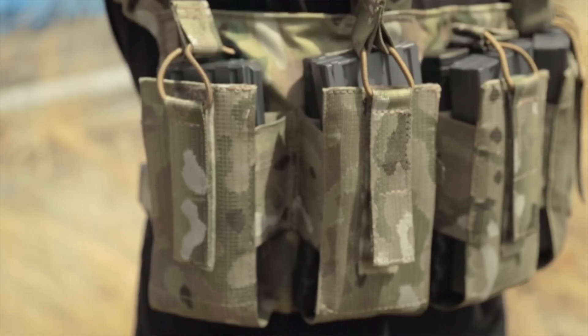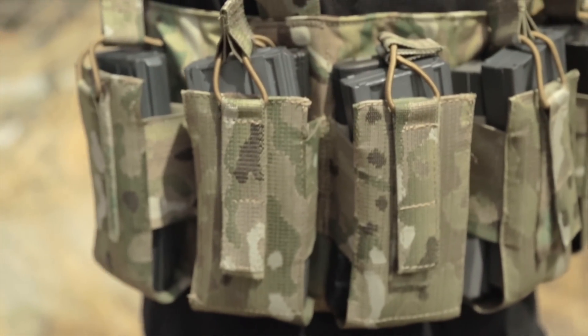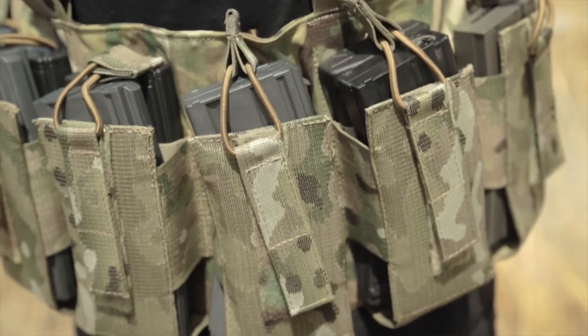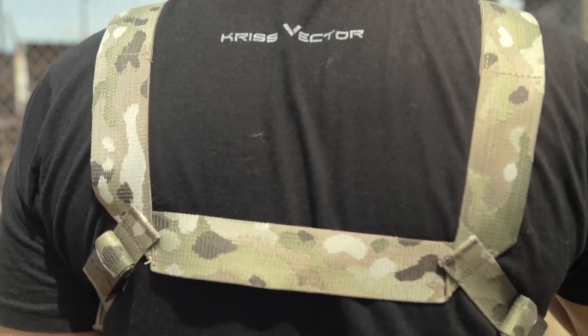That's because it's designed to do one thing, and do one thing very well. It can hold up to a maximum of 12 AR magazines, although given the size of these pouches, you could probably fit some other styles of magazines as well. It comes with an H harness in the back to distribute the weight a little bit more evenly.